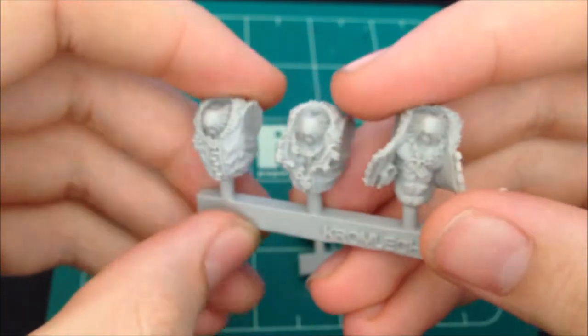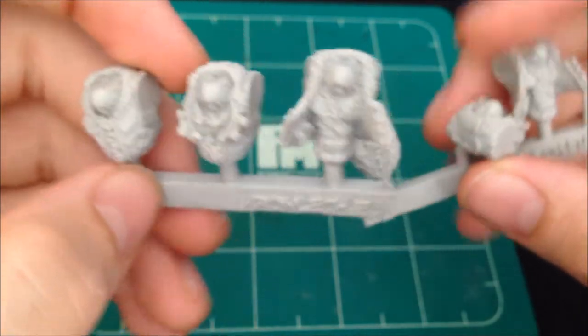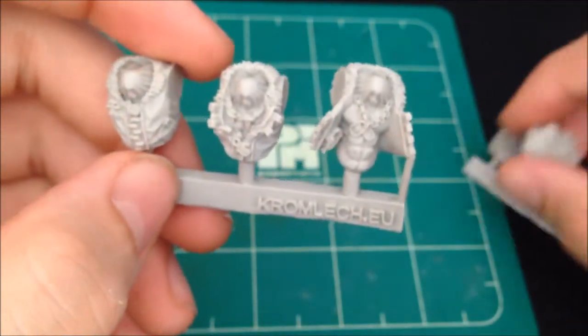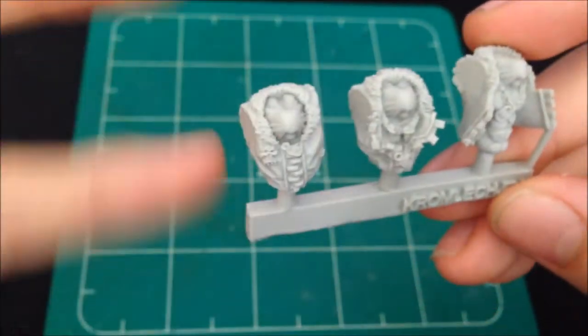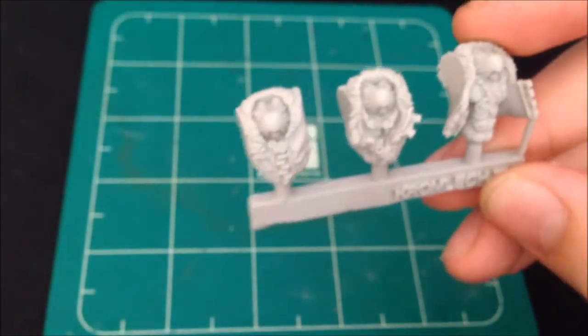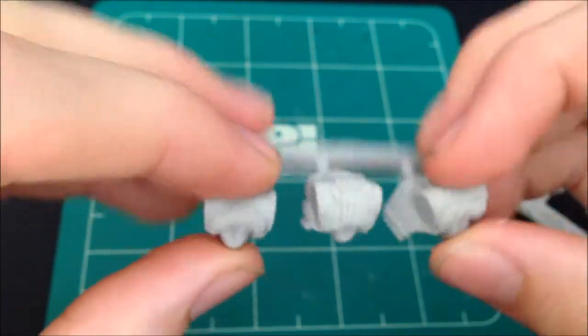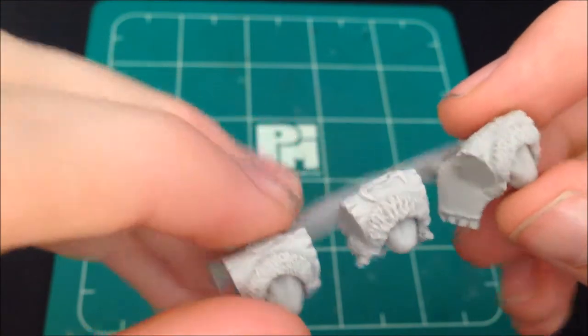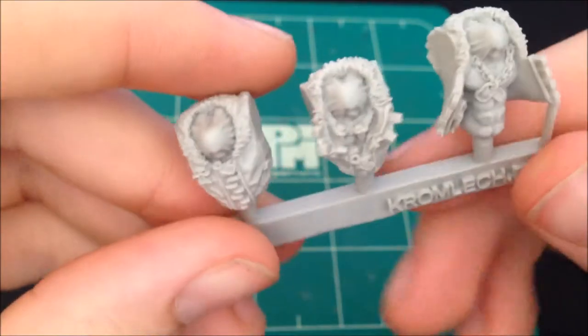Which is really nice, just to add a bit of extra character to your squad. The torso set comes with two of the same sprues, so you get six bodies. It might be a little bit pricey for some, but it is really good quality - really nice resin. And this doesn't actually need much, if any, washing off, because it feels like there's no residue left.